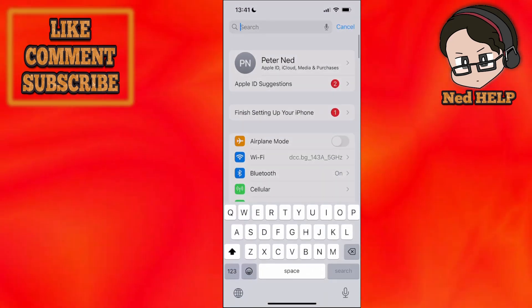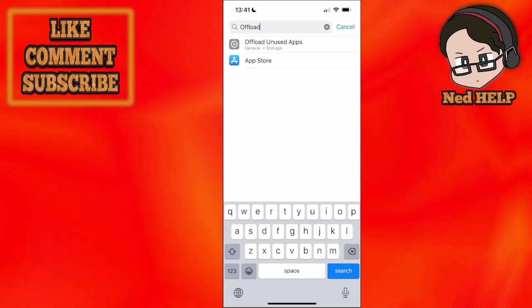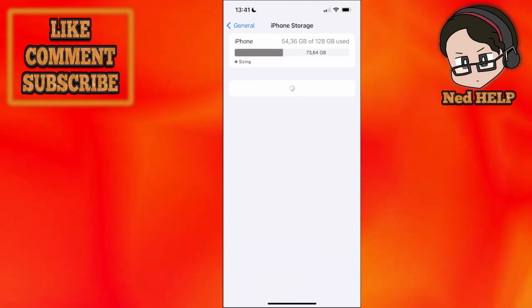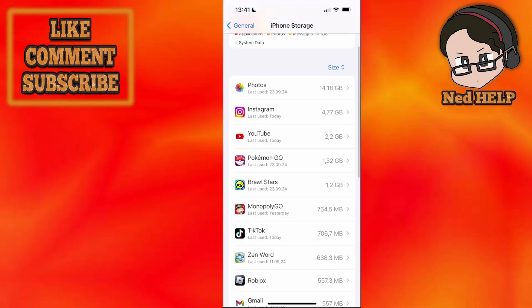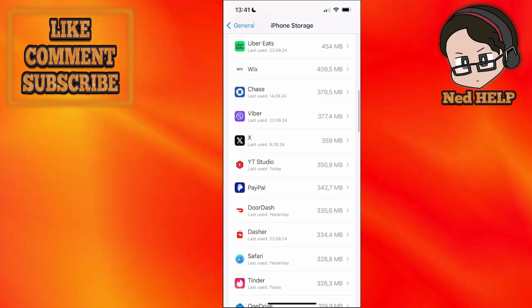Now scroll down until you see the search bar. Search for 'offload unused apps' like this. Click on it and find your DoorDash app in this list. Scroll down, click on 'show all' if you don't see it.